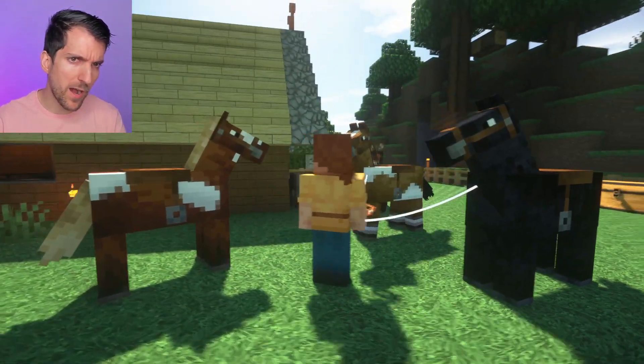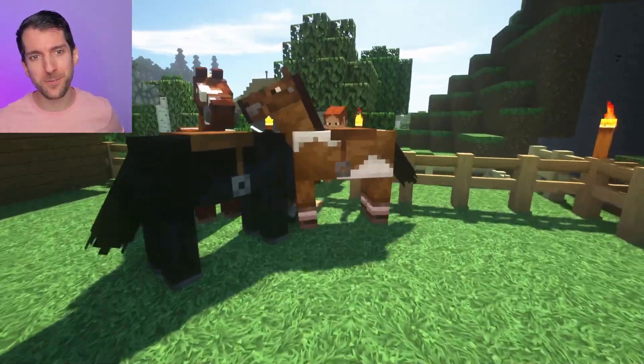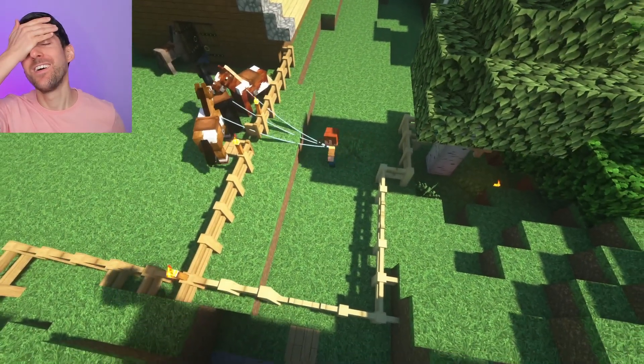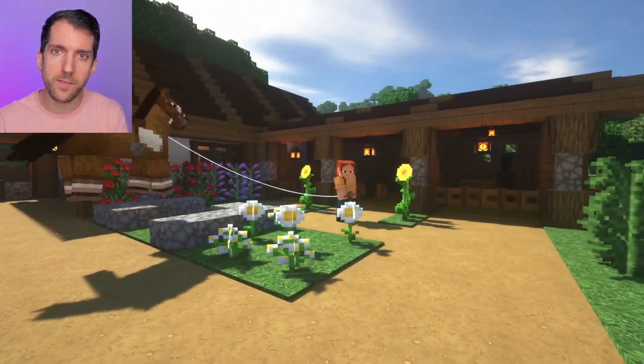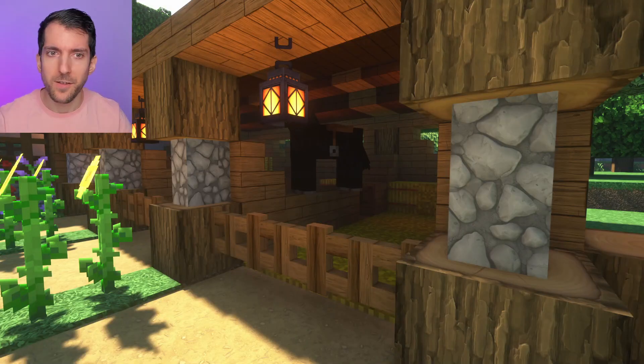Now we go to get the horses from our starter house — unfortunately they do not fit through the door. When they arrive, Desi first moves them to the stables. It looks like the fence is not high enough.